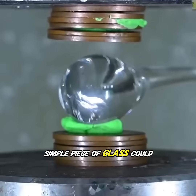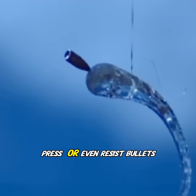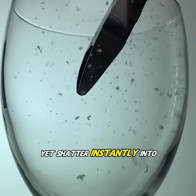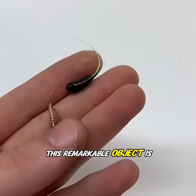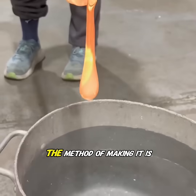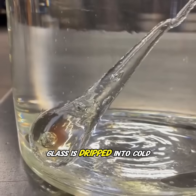Hard to imagine that a simple piece of glass could withstand tens of tons of pressure from a hydraulic press, or even resist bullets, yet shatter instantly into powder with just a light tap on its tail. This remarkable object is known as a Prince Rupert's Drop. The method of making it is surprisingly simple: molten glass is dripped into cold water.